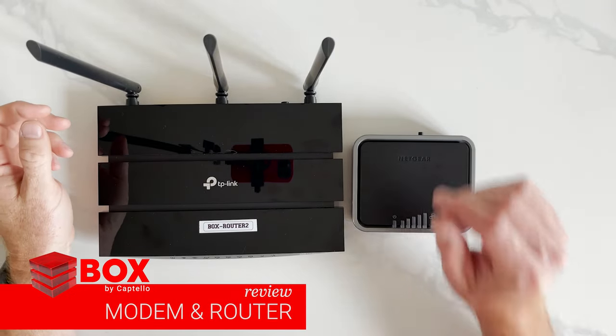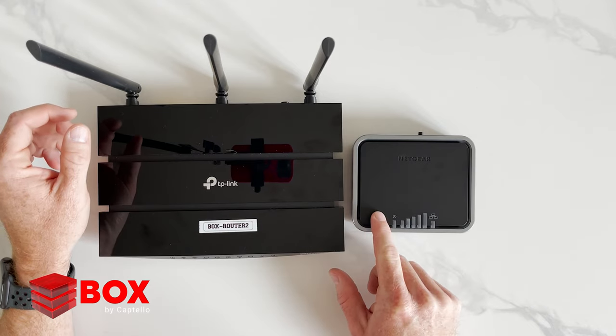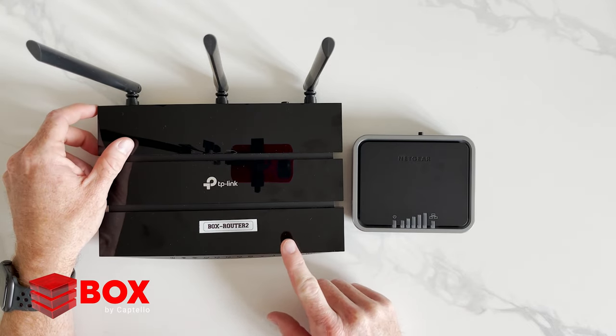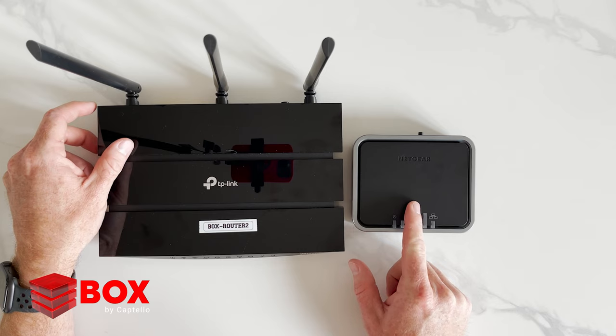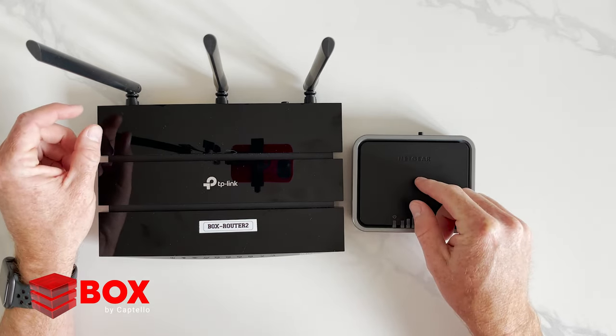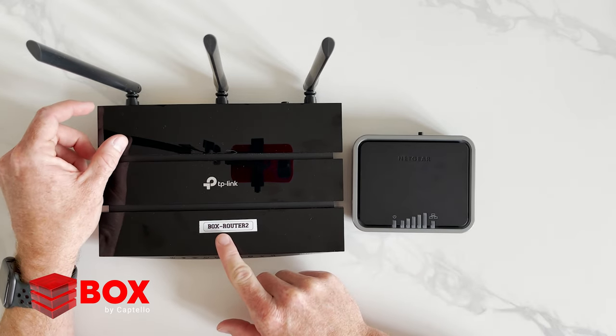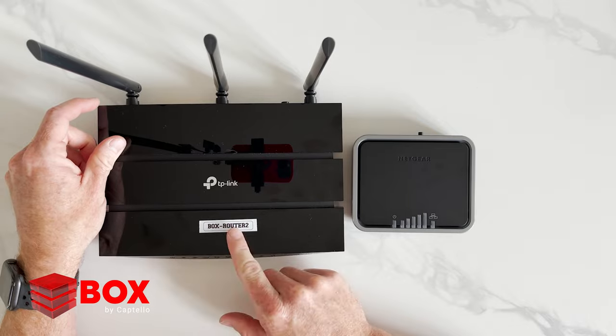If you do order a box service, the box is going to come with two items. This is the router and this is the modem. The modem is not a router — that's very important. So to broadcast a network and get a signal, you do need this particular router. This is a Wi-Fi router.